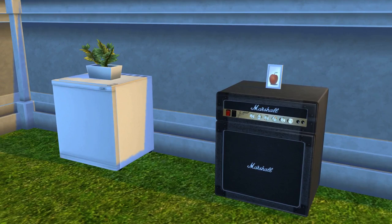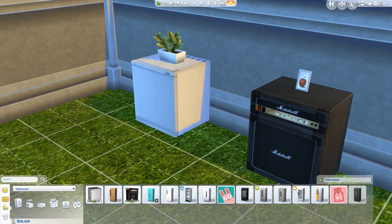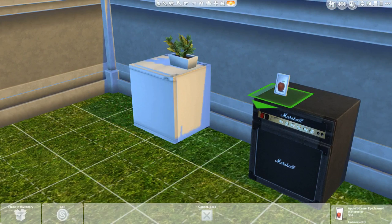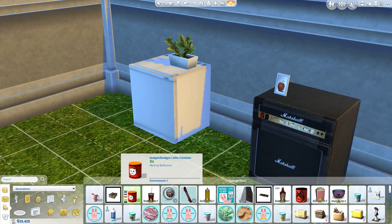I'll show you where to find these in build mode. You can actually put clutter on top of these fridges — these items are not actually attached, I put them there. I think you may only be able to fit one at a time. Let's see if I can fit another small object.